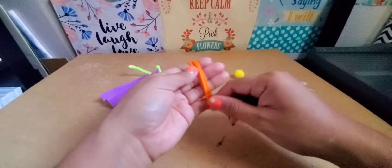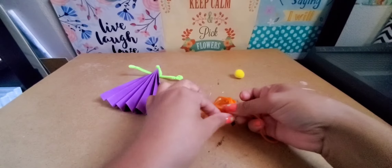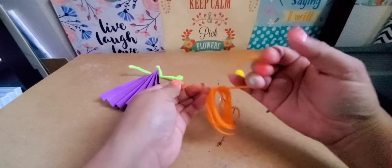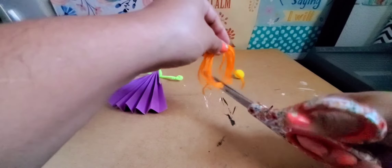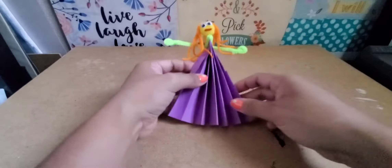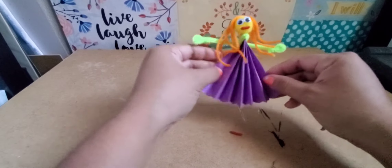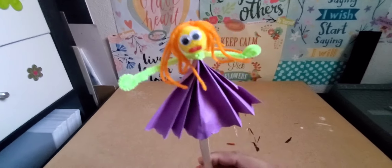For her hair, I use the yarn again — wrap it around my fingers, then secure it with another piece of yarn using a double knot. I cut the yarn in half and glue it down to a pom pom, glue on googly eyes, and add a little piece of yarn for her mouth. The dress was a little too long so I shortened it, then glued a craft stick to the back. And there she is!